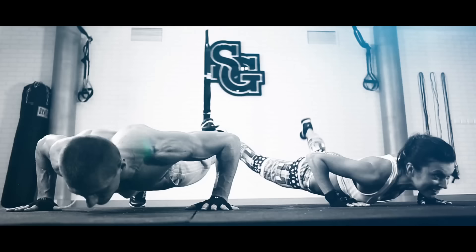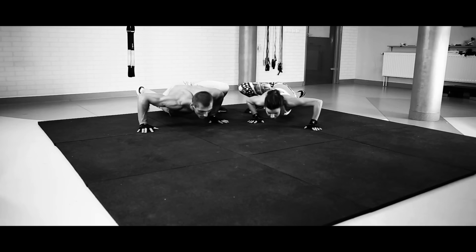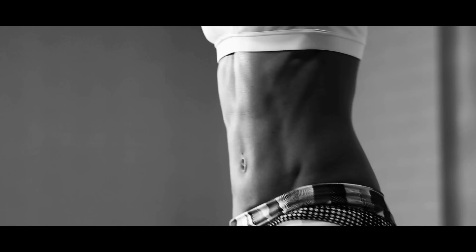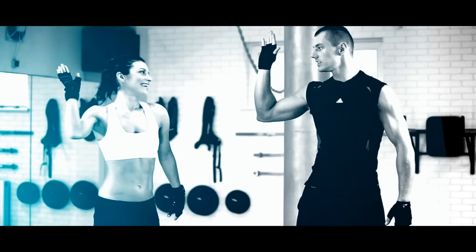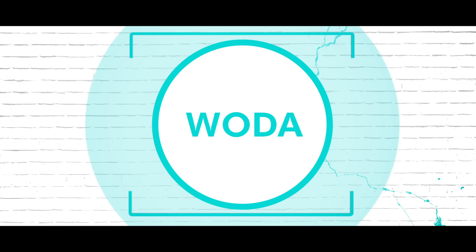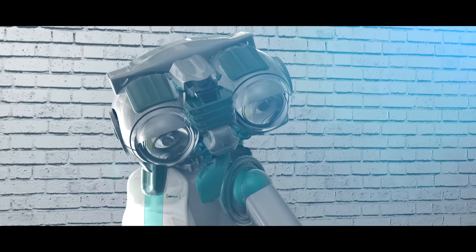Szymon Gaś – specjalista od motoryki, trenuje sportowców, fitnessowych zapaleńców i Kaśkę. Kaśka Kępka – do niedawna klasyczny leń. Odkąd trenuje z Szymonem, bardzo się zmieniła. Ty też możesz. To, czego dzisiaj potrzebujesz, to 20 minut wolnego czasu, mata do ćwiczeń, butelka wody mineralnej i trochę wolnej przestrzeni.